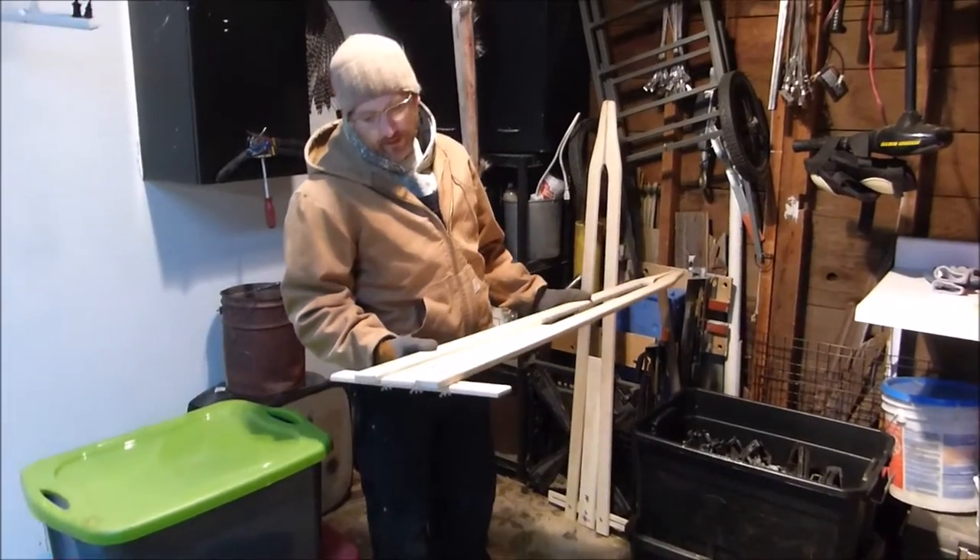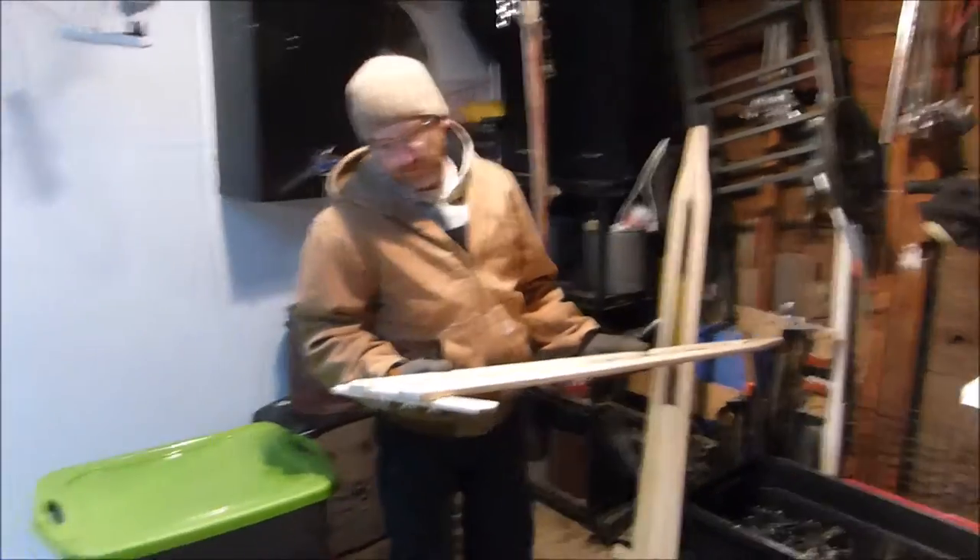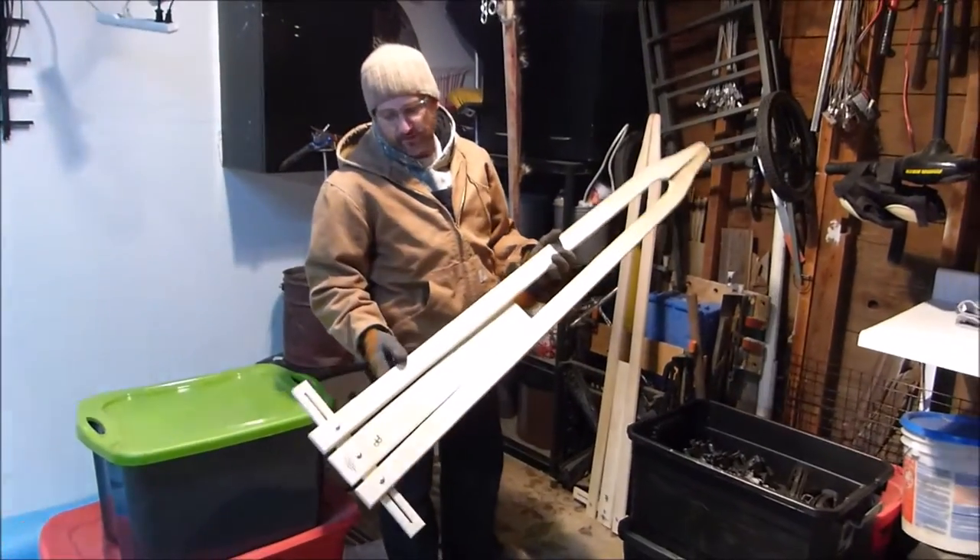These are coyote boards I got from Pat and Joanne. I wish I could pronounce her last name, but maybe Brian can zoom in on them. They're really, really good boards. I've had really good luck with them.